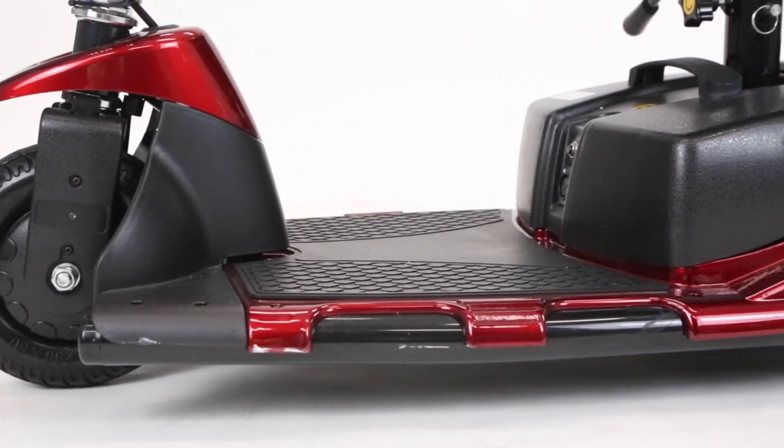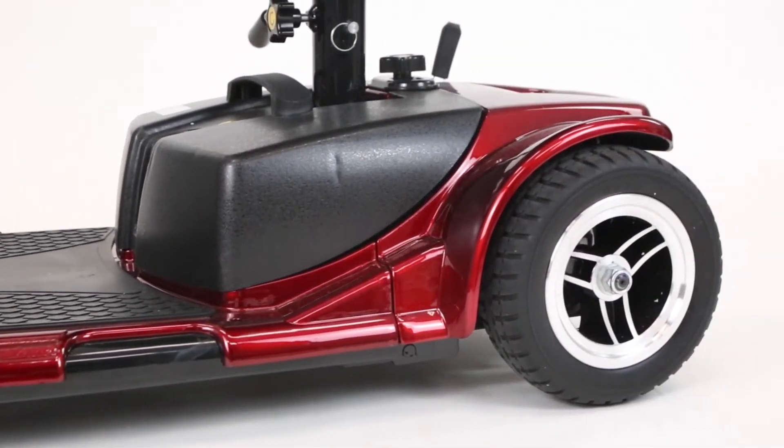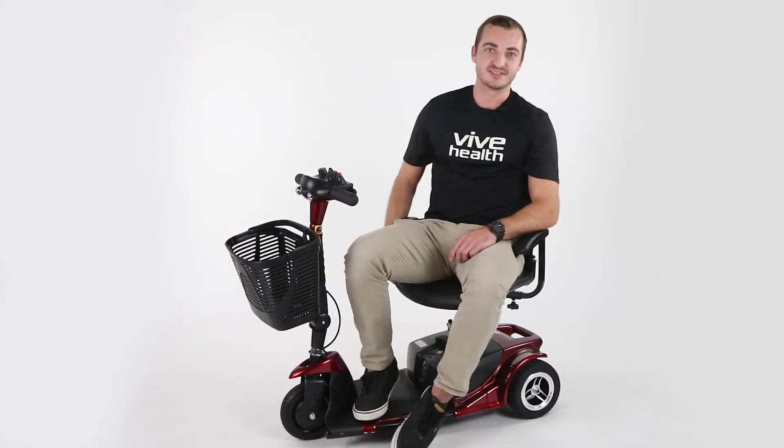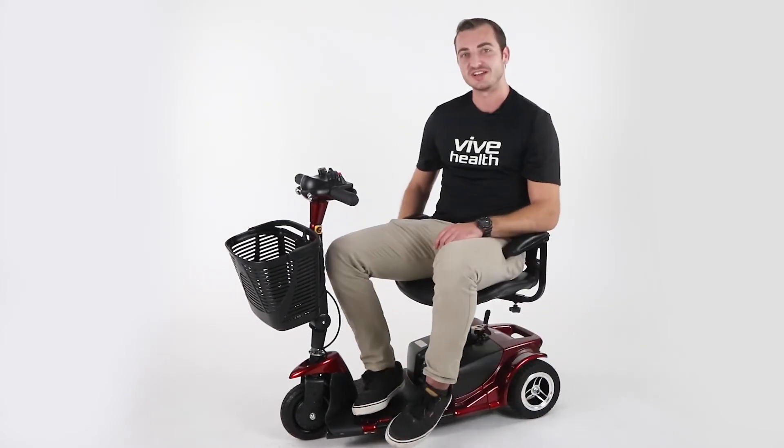The flat-free, non-marking tires make this scooter ideal for indoor or outdoor navigation. Another cool feature is the detachable swivel seat, which provides you with versatile seating options on the go.